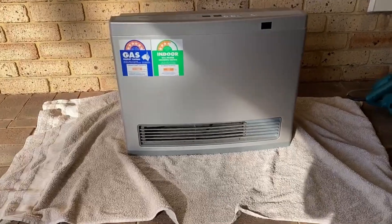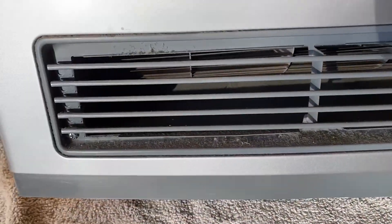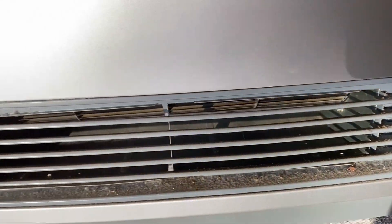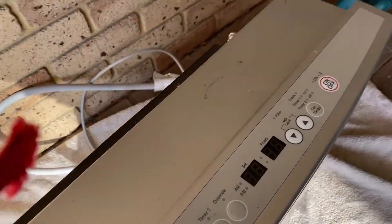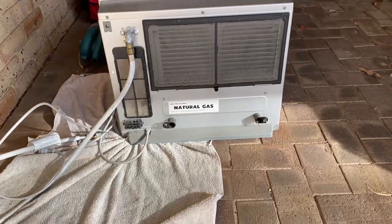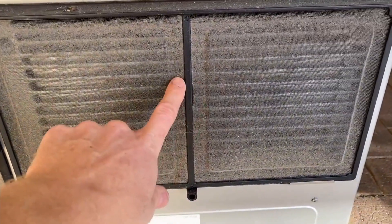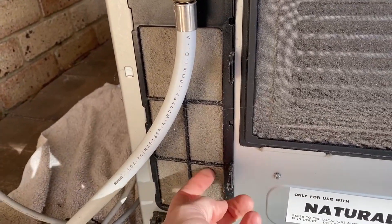I'm outside just for maintenance purposes, and you can see straight away that inside the grate there it's collecting dust. And if we spin the heater around, you can also see that there's a couple of filters here. This filter and this filter is just really full of dust.